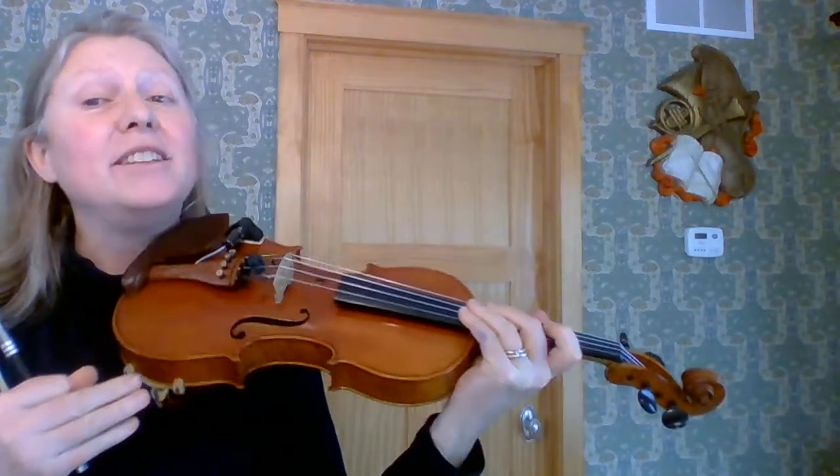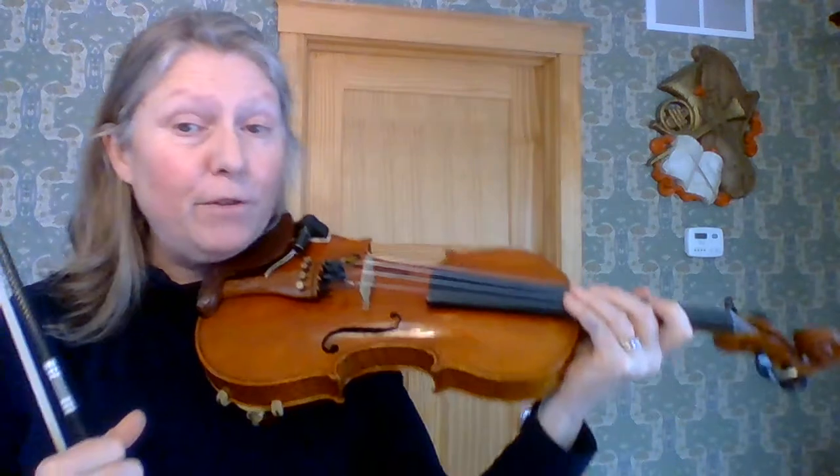Hello, Lori Gunn again, and we are working on our vibrato. I have already made a video explaining the first beginning exercise you can do to make your vibrato really good, and now we're going to do the second portion of the vibrato.